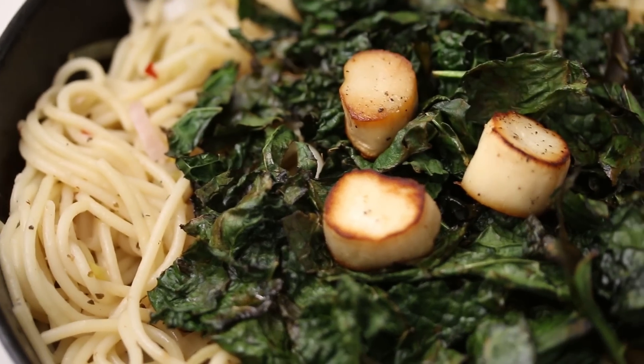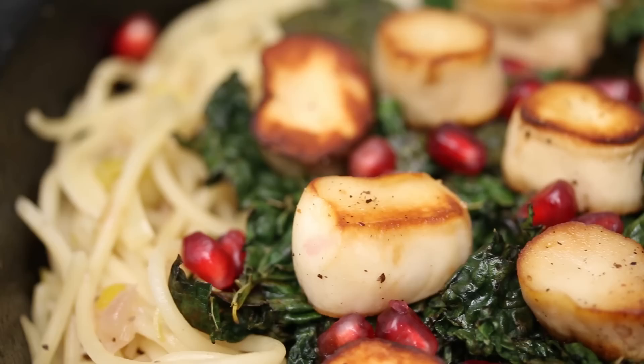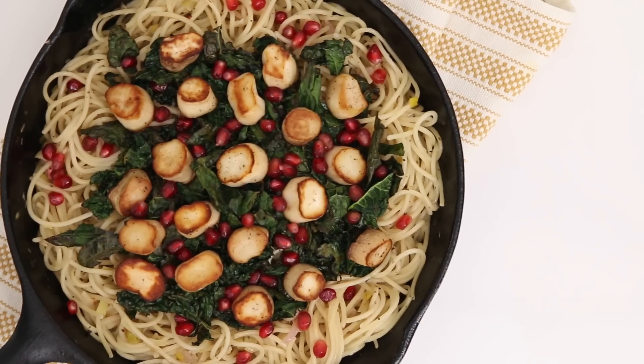Hey everyone, it's Lauren Toyota from Hot for Food, back with part two of our Valentine's Day spectacular. Last week I showed you how to make vegan scallops with spaghetti, crispy kale and pomegranates — a very tasty dinner for two on Valentine's Day, whether that's a date, partner, husband, wife, or sitting on the couch by yourself eating the whole damn thing. I'm gonna show you how to make dessert tonight. It's the most important meal of Valentine's Day because it's all about sweets with your sweet, or yourself.